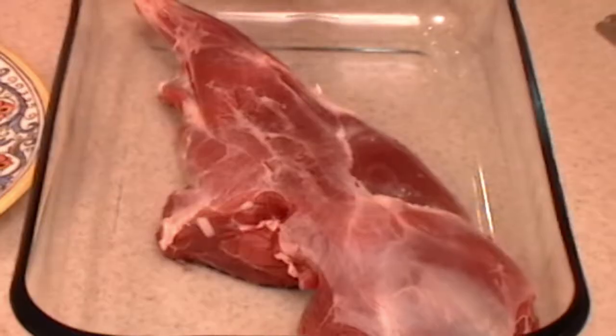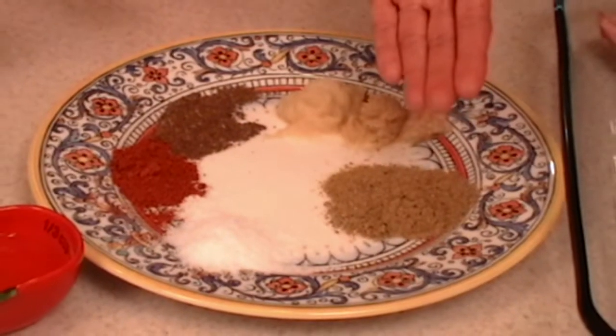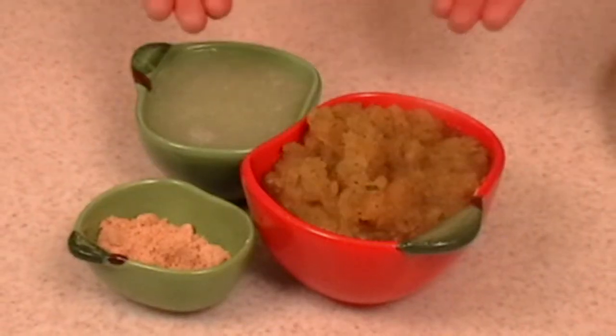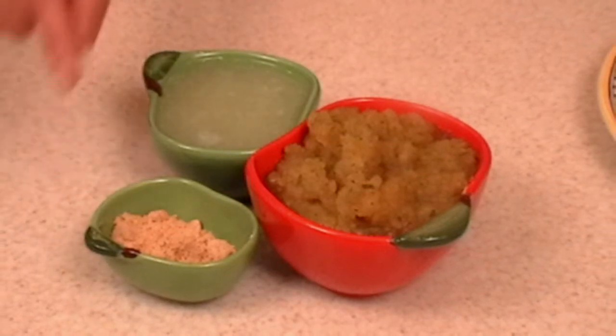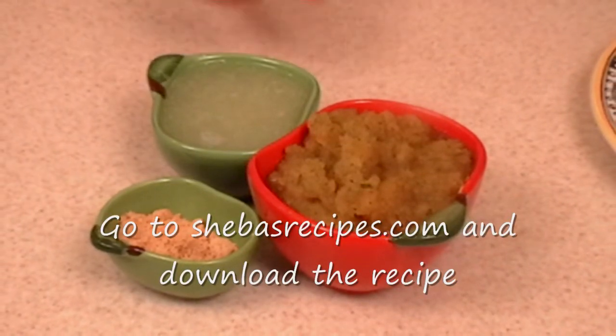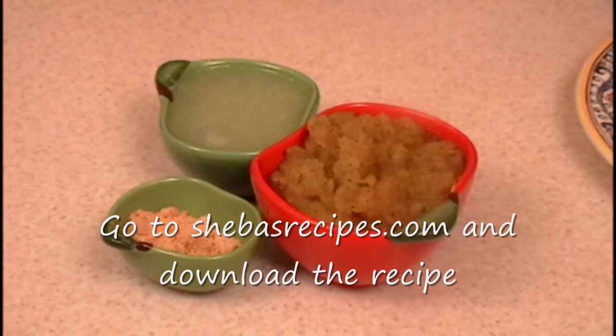It's a two-part process. Today I'm going to marinate it and then we'll bake it. Here's my two-pound leg. Here are the spices, and here is the tenderizer department: papaya, kachri powder, and lime juice. This will help to tenderize the meat and break down the meat.